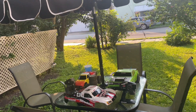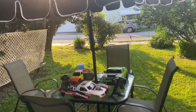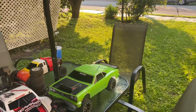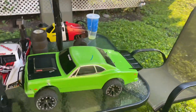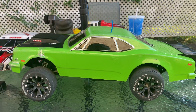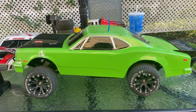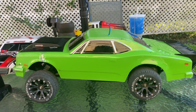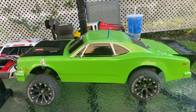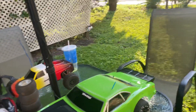Anyway, it's a good body but I said, you know what, it's time to change it up. So I switched the body up and I came up with this. Do anybody know what this is? Yes — that's a Team Associated DR10 body. But you're probably wondering what's underneath the body. It's actually the same low center of gravity chassis.